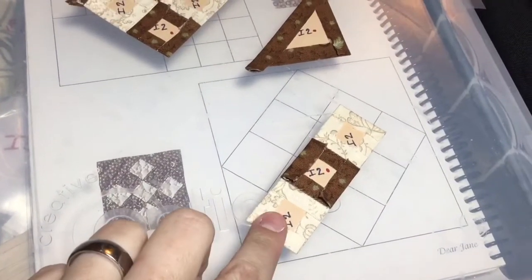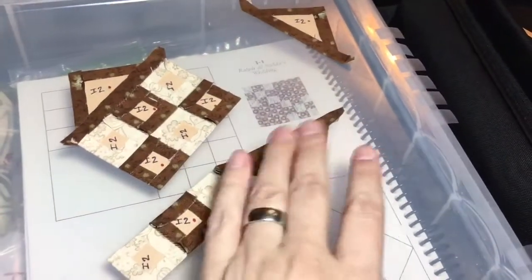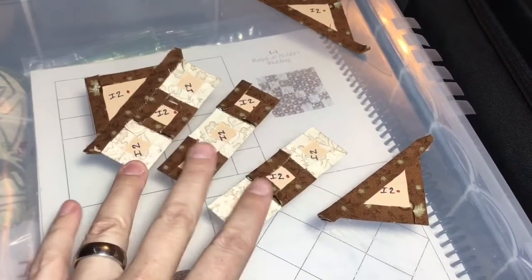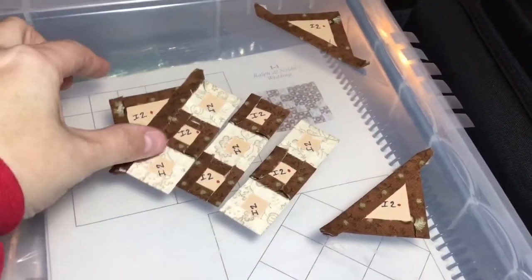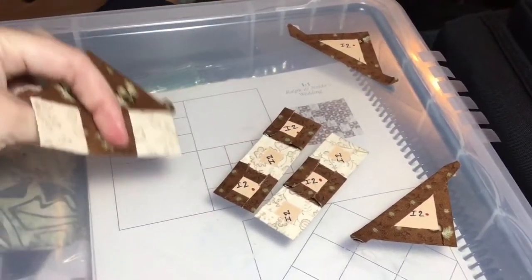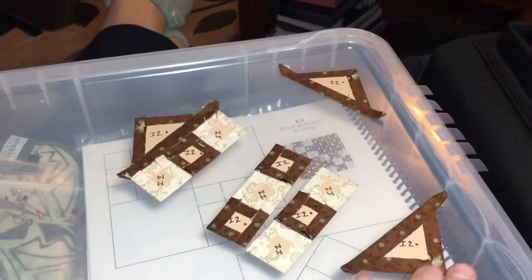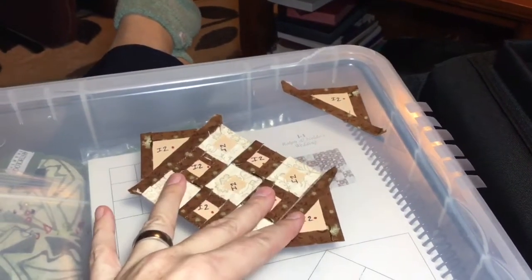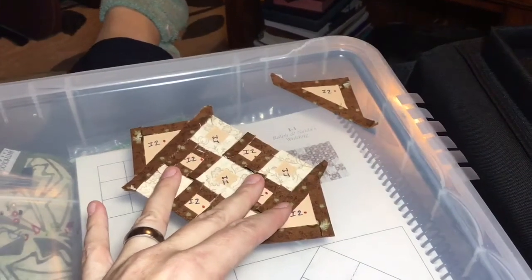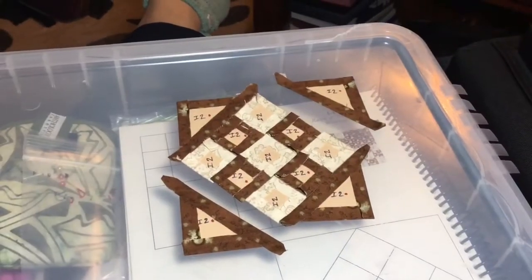I've taken each of my blocks, basted them, and attached them in rows of three, so I've got three rows here ready to be sewn together. Because I was worried about orientation, I went ahead and attached this to this to make sure my fabric lines up correctly. I'm going to attach this to here first, and then connect these, so I'm assured that my fabric will be facing in the right direction on the front.